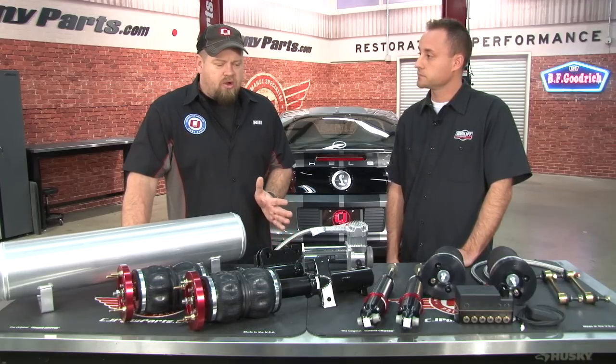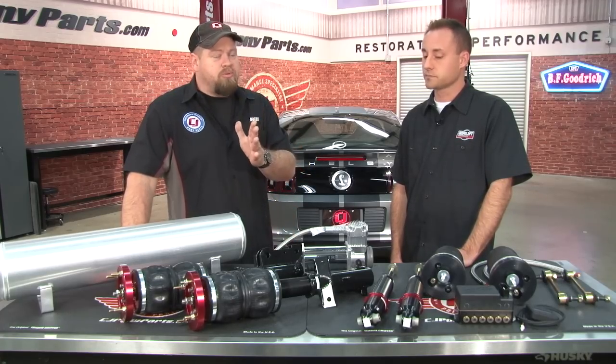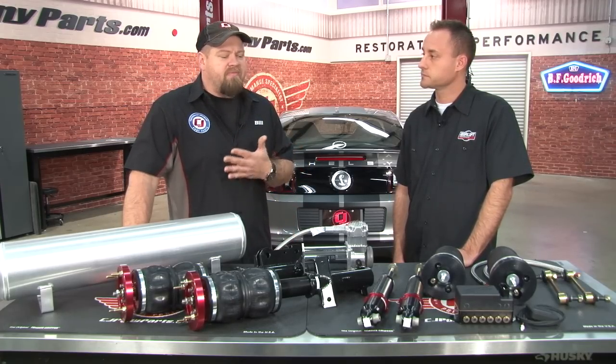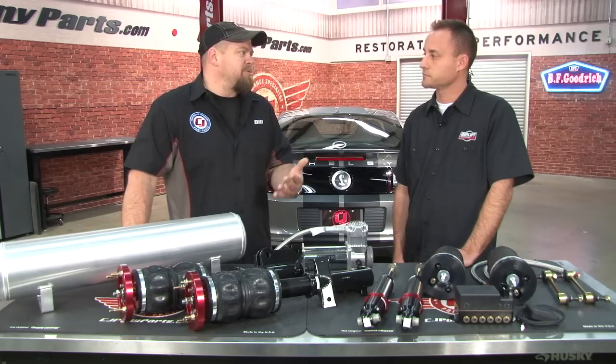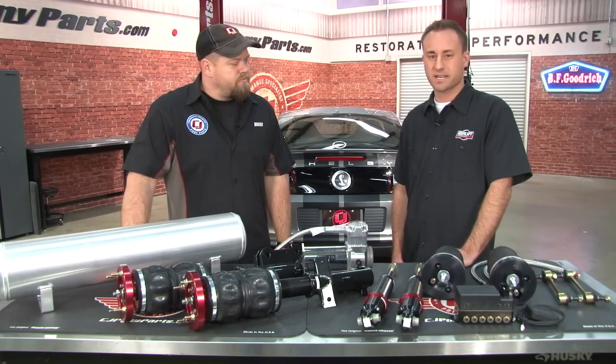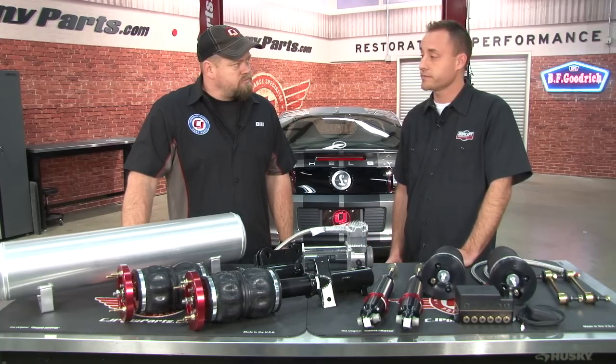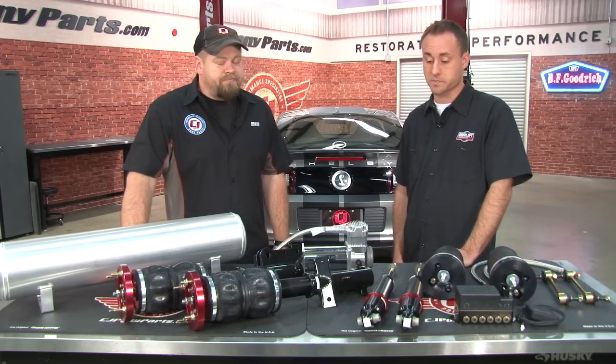With this kit on the GT500, what kind of time frame is an average mechanic going to take to install it? With everything, taking your time, about eight to ten hours. No special tools — everything bolts in. You've got to drill a couple of holes and really that's it. Let's get started.